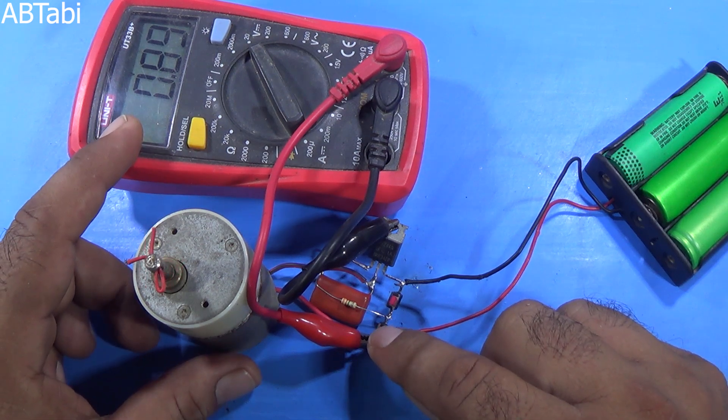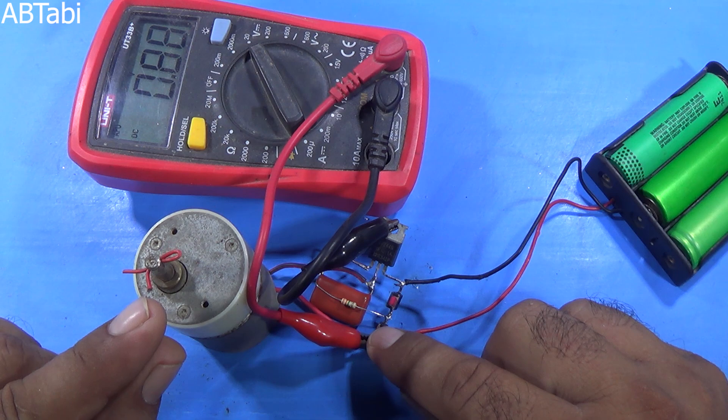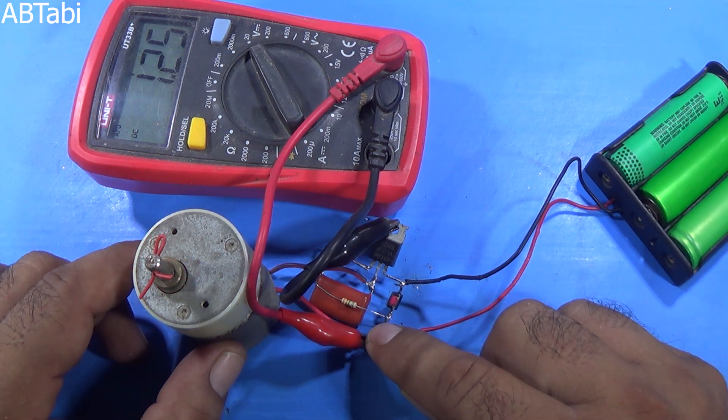Friends, as you can see, the DC motor starts at 0.89 volts. This means this circuit only drops the voltage, not the ampere.